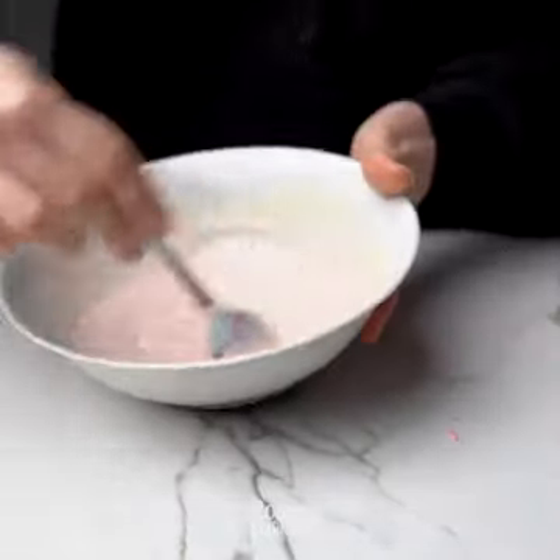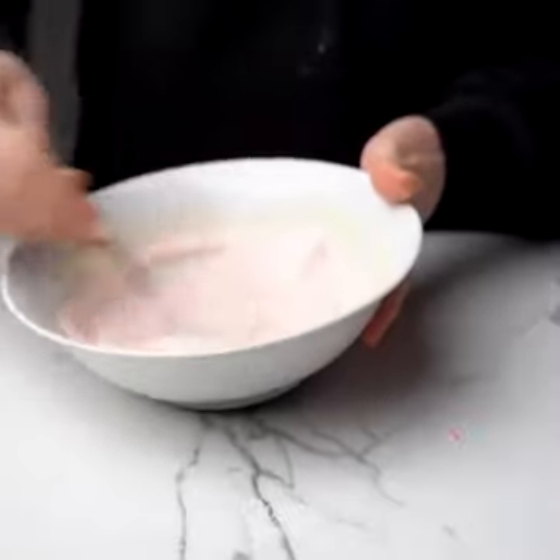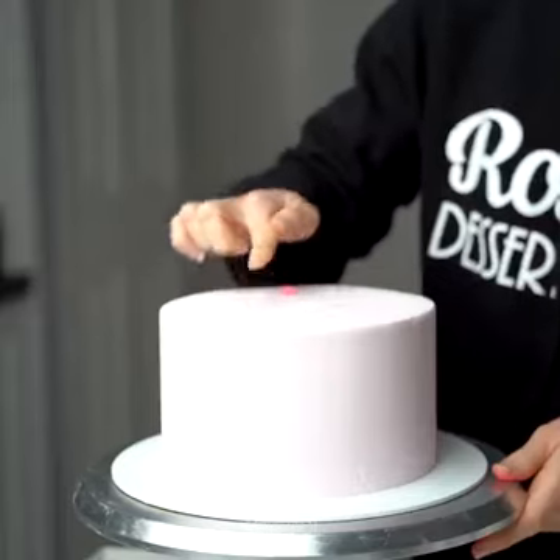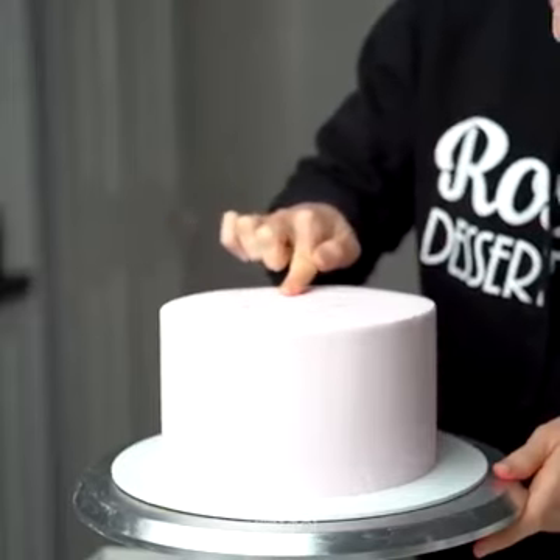To tint it, I highly recommend going in with white gel food color before you add any other color — that way it gets rid of the yellow tint of the white chocolate and you get a more true color in pink.